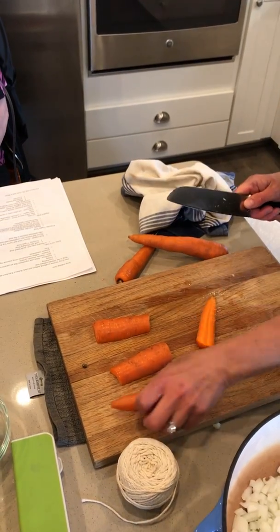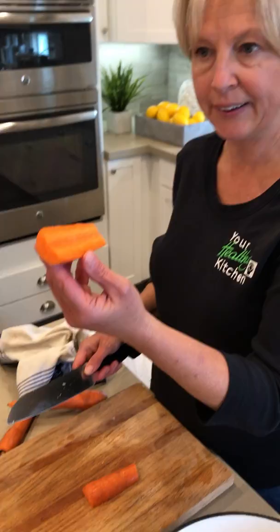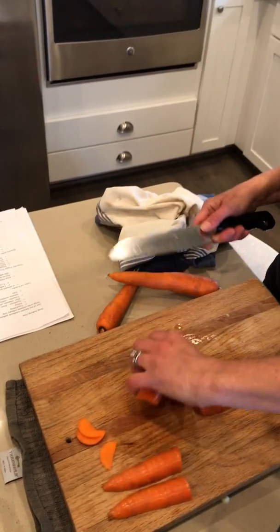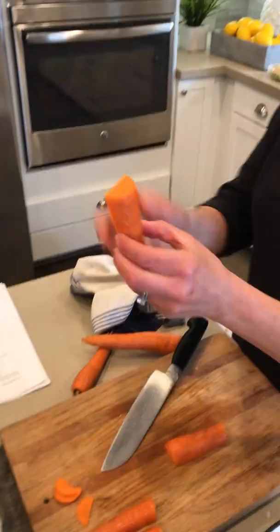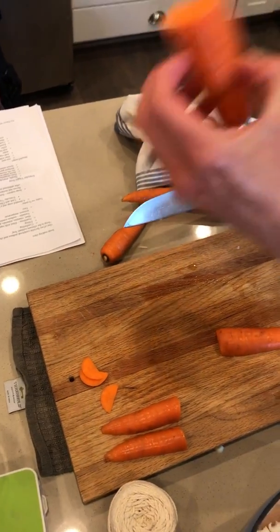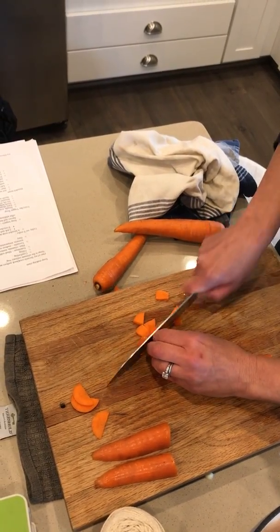And that's really all there is to it. Then it depends on how big you want to make your carrot cuts. You may just want to make the little half moons like that, which is fine. Or if you want smaller cuts, just like we did with the onion, maybe slice it lengthwise a few times, and then hold them together and slice through them like that.